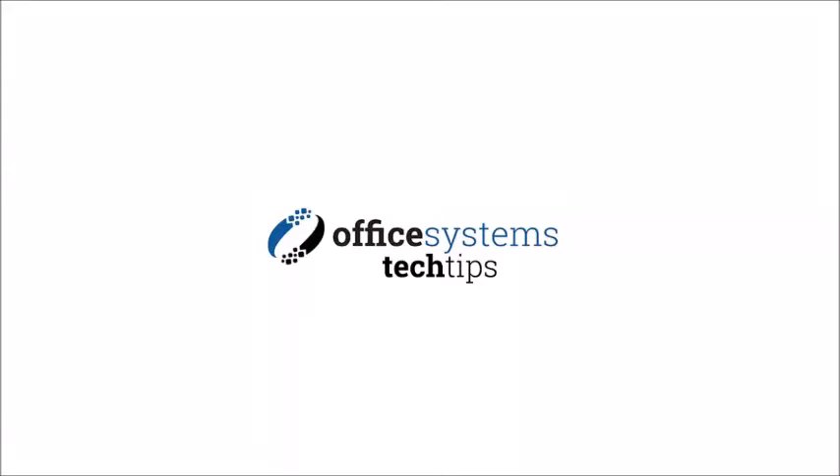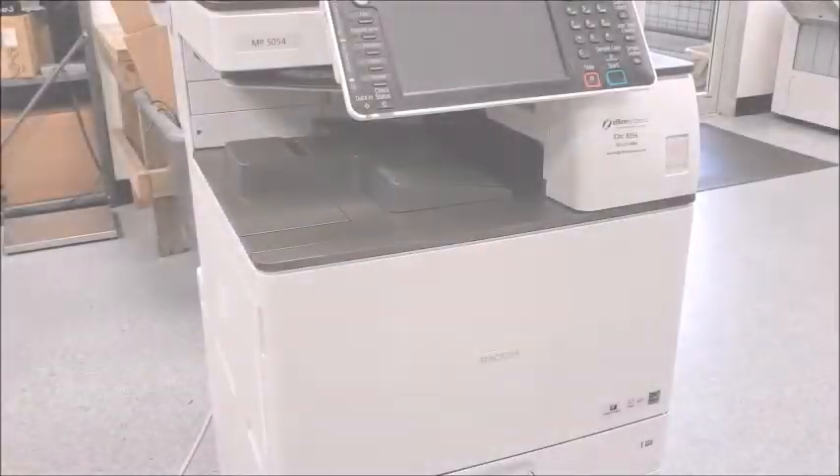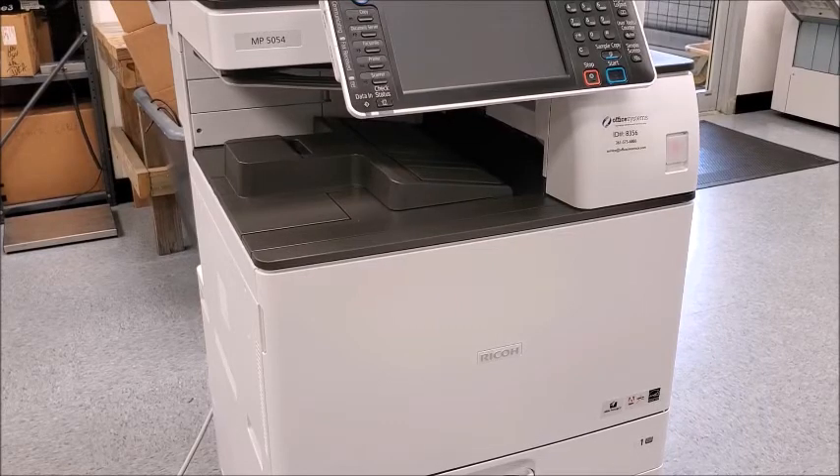Hello and welcome to another edition of Office Systems Tech Tips. We're going to be replacing the toner on a Ricoh MP5054. This procedure is, if not the same, very similar to most of the black and white models that we have in the field currently.